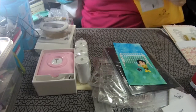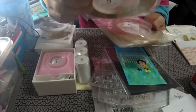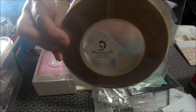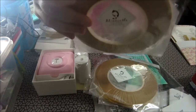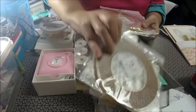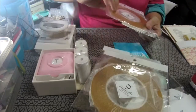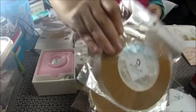Más cositas. Cogí cinta de doble cara. Esta es de 8 milímetros, esta es de 5, esta es de 3, y esta es de 2 milímetros.